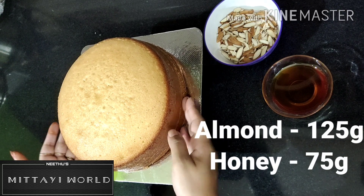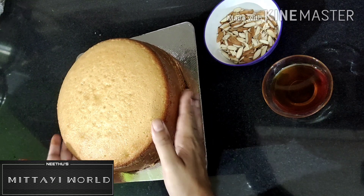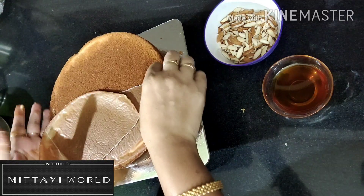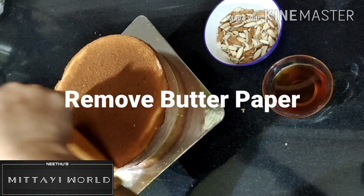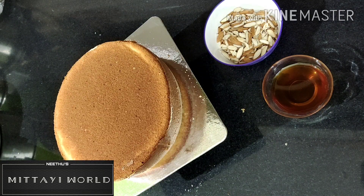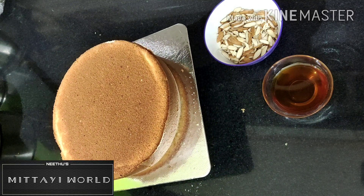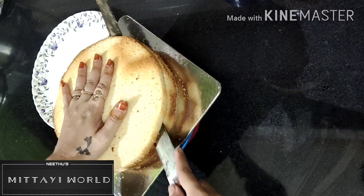The cake is ready. I will check with a toothpick. I used a non-stick pan — I will add the link in the description box. I will slice the cake.